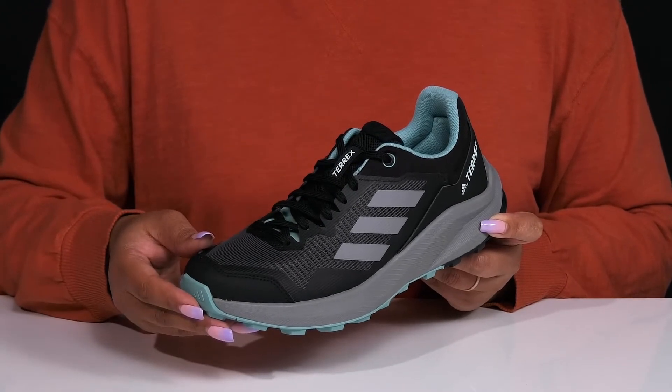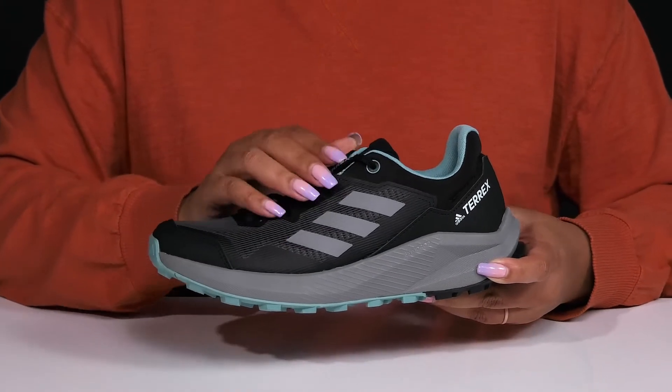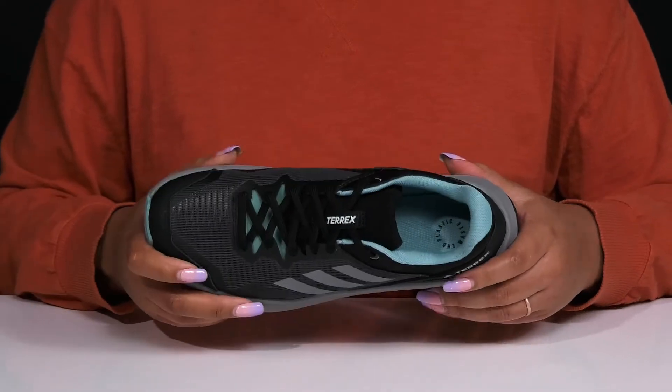A gusseted tongue gives you a snug and comfortable fit. You can also see the Adidas 3-stripe signature striping detail on the outside, which is very recognizable and stylish.